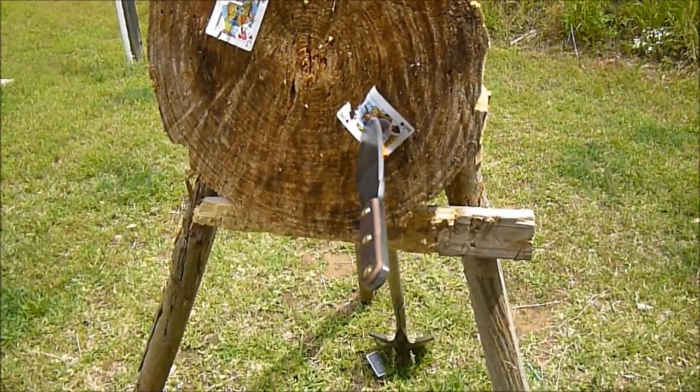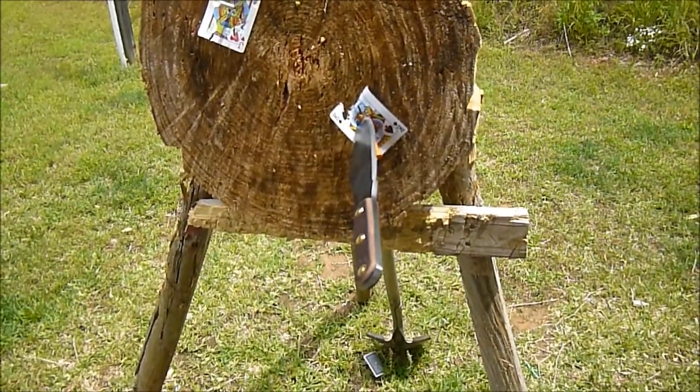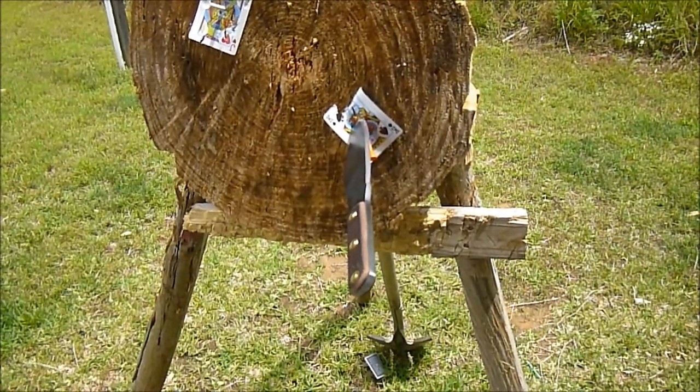My old throwing knife is fourteen inches and fourteen ounces. So thank you for your time.